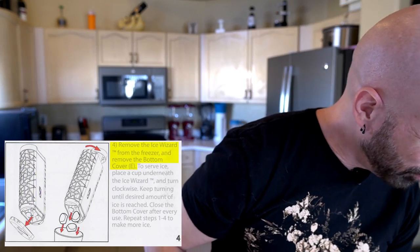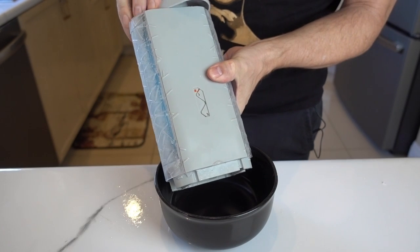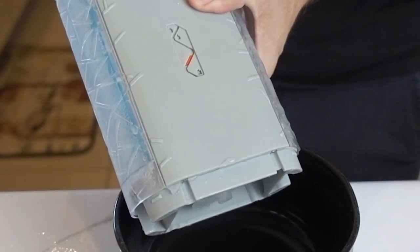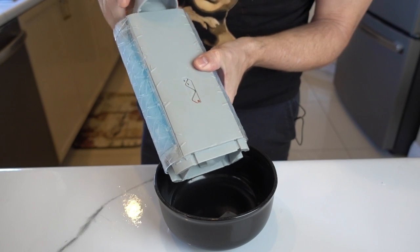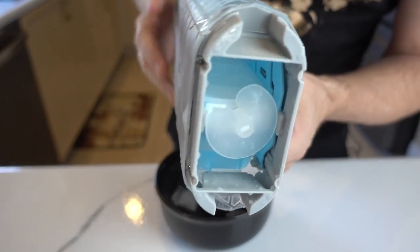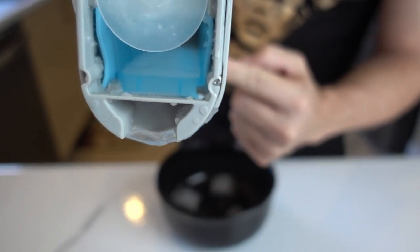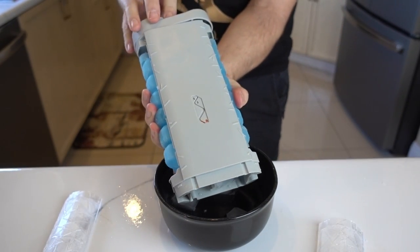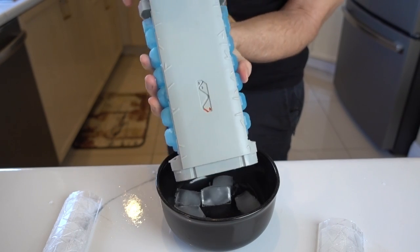Let's do this second batch and then wrap this up. Remove the bottom cover, turn clockwise. It takes me 10 turns just to get one cube. At this point it's not going to go down any farther. If I look in there, the ice is all still stuck in there — it hasn't come out at all. Turning this isn't going to make it come out, so let me pop this off. If I squeeze it — there we go. Now we're rock and rolling. There are my 12 cubes. I literally had to take the sides off in order to get those out.